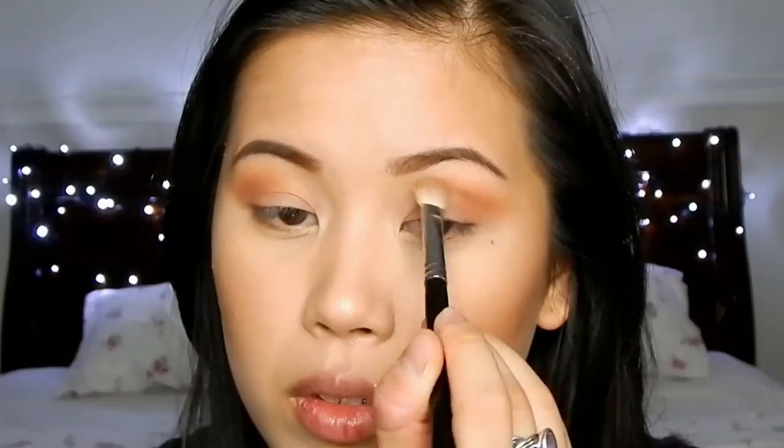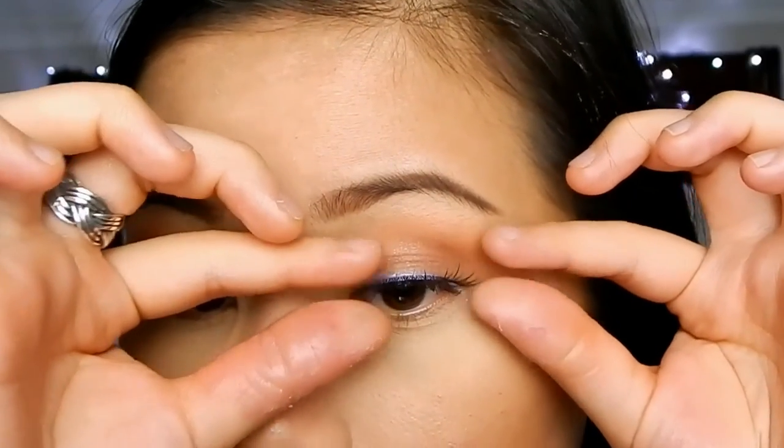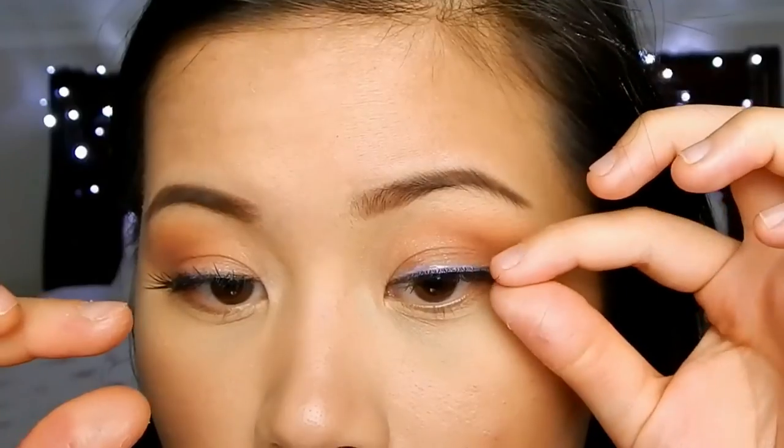Then I'm going to take a clean fluffy brush and run it along the crease to blend out any harsh lines. Next I'm going to be using these long dramatic false eyelashes because in the picture Rihanna had a really long pair on and it looked so gorgeous, but mine failed miserably — I had to edit all those parts out. Basically just try to get some long wispy lashes onto your eyes in any way you can. And through the magic of editing, here we are with my lashes on. I also added mascara to my lower lashes, but that part cut out for some reason — your eyes should look like this so far.